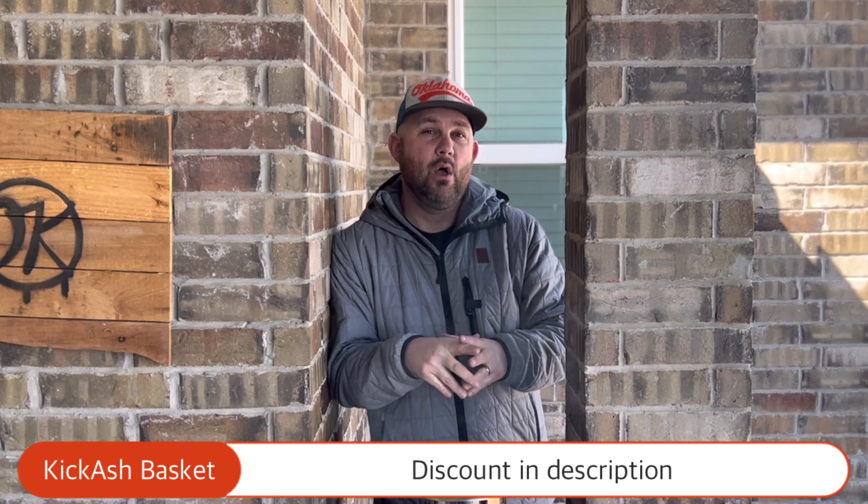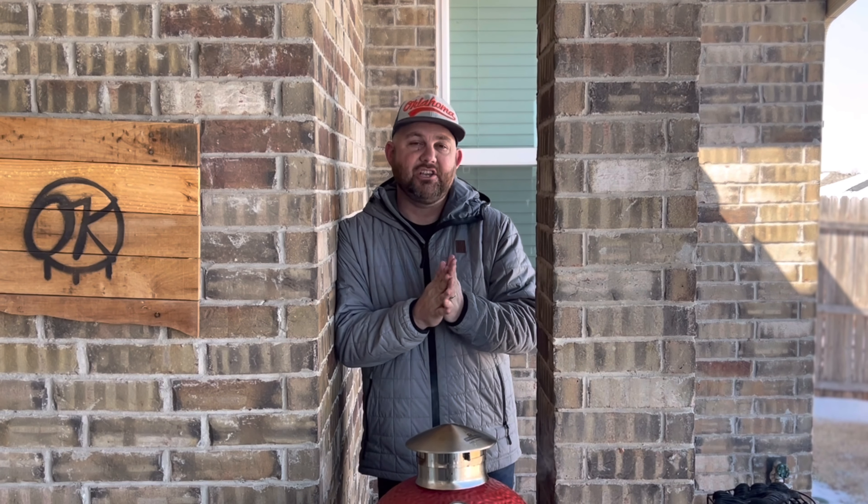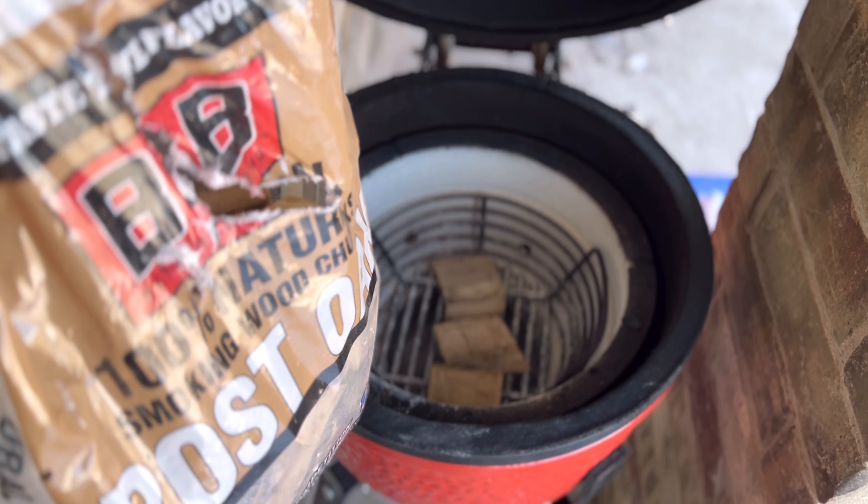We took out the ash can and dumped that ash out as well. We want to ensure there's no ash buildup so we don't have any blockage when getting to our desired temperature of 275 to 300 degrees — right now it's running at 300 degrees. I'll be lowering it down just a little bit. I also dumped about three to four small wood chunks of post oak, which is a traditional brisket-style wood.